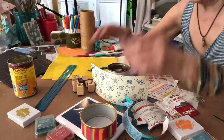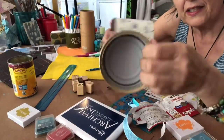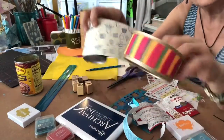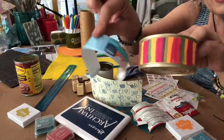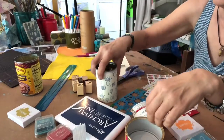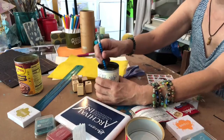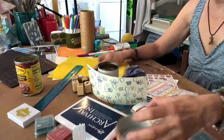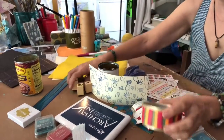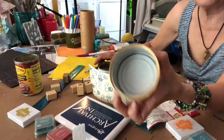Hello everybody, today we're gonna make something using a can - just a regular can that you would throw in recycling. Here's a refried bean one I'm gonna start. I made one using a cat food can and one using a soup can. I'm gonna show you about wrapping them up and decorating. I'm putting felt on the bottom and inside, and they make a great little thing to put pens and pencils in - or any kind of little loose stuff you have in your room.